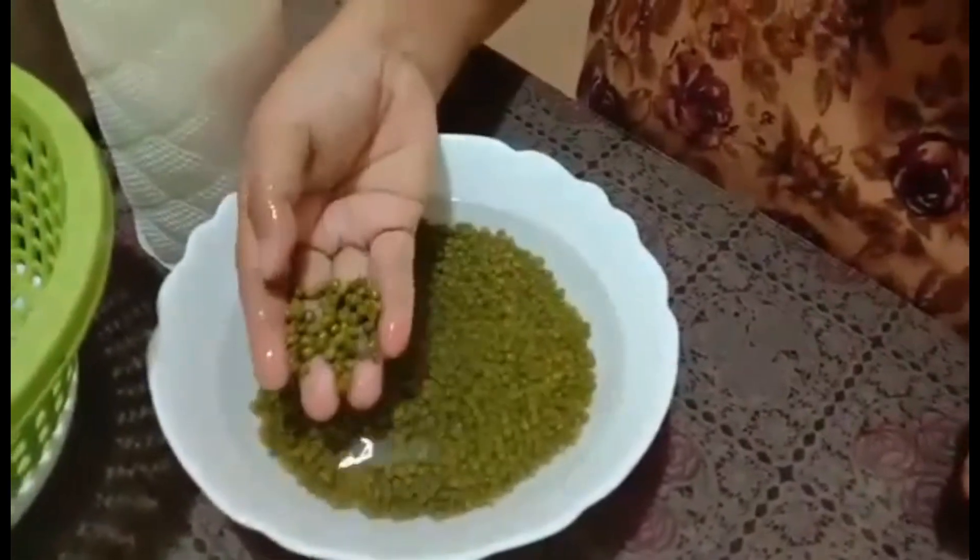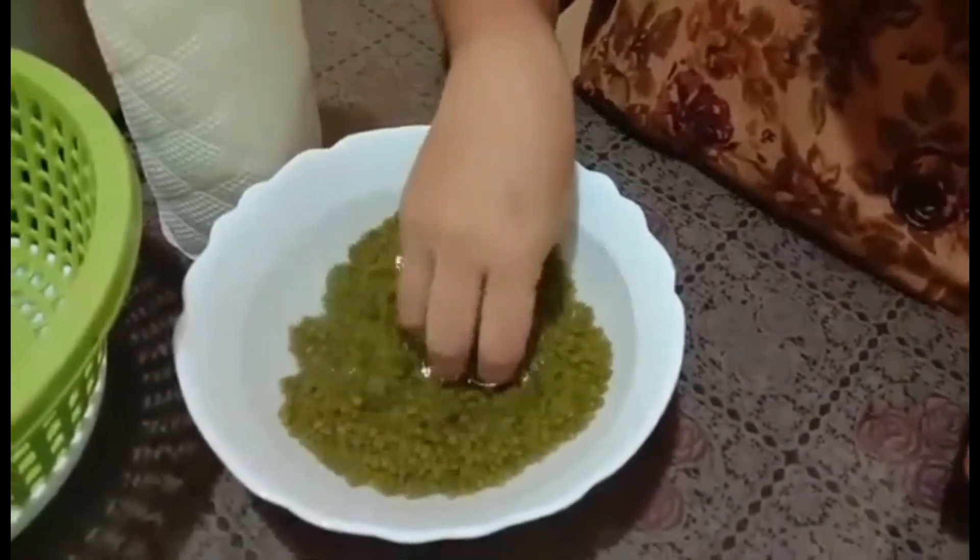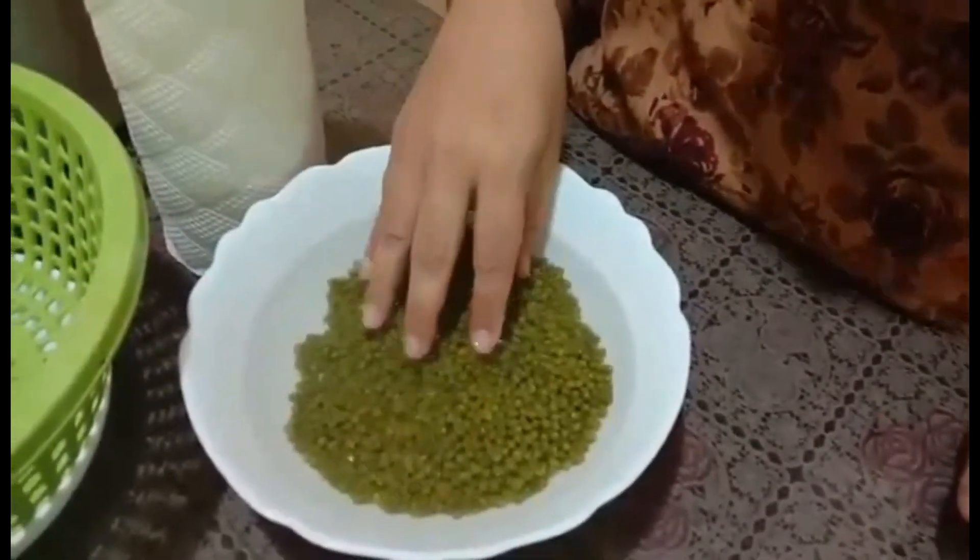Here's what we need — very simple. We just need to have munggo, or bean sprouts. We need to soak these for about five to seven hours.